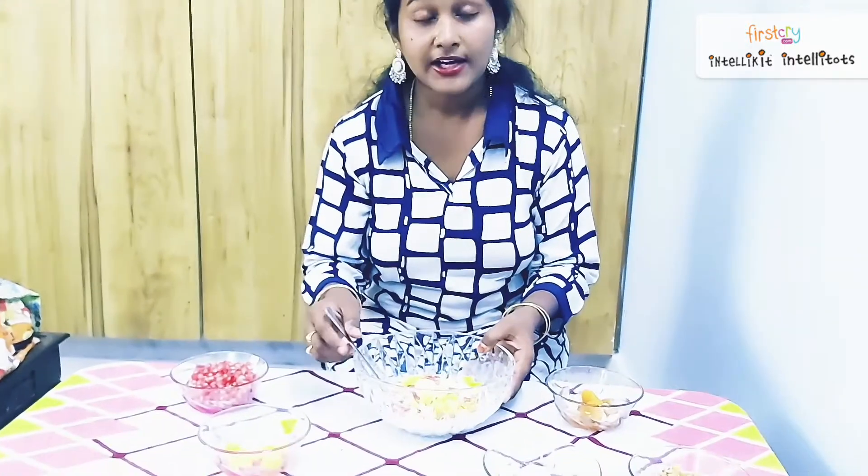And this is our recipe, children. Did you enjoy this recipe? I think you enjoyed it. Please try it at home, and take your mama's help while cutting all the fruits.